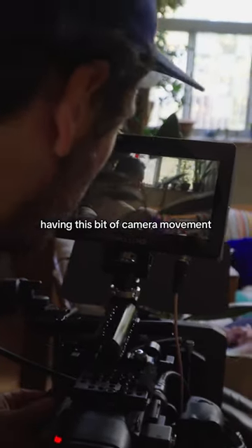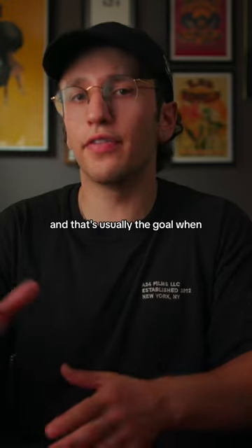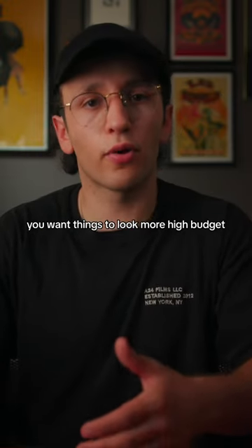Having this bit of camera movement can add tons of production value to your footage and make things look that much more high budget than they actually are. And that's usually the goal when you shoot a project — you want things to look more high budget.